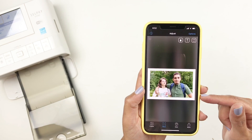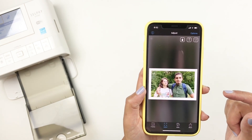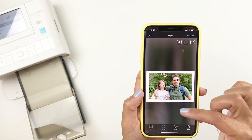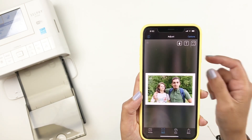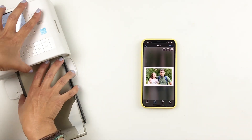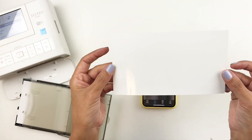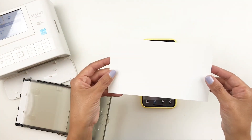One reason I like to add borders is because the selfie printer kind of crops your 4x6. Using this app, even if you did not add a border it will not crop it to a 4x6 on its own, but the selfie printer has these perforated lines on both sides that usually crop your 4x6. So when you add a border, it won't do that.